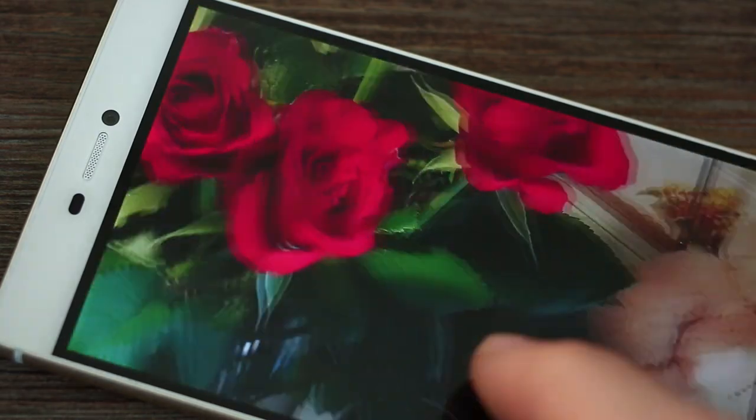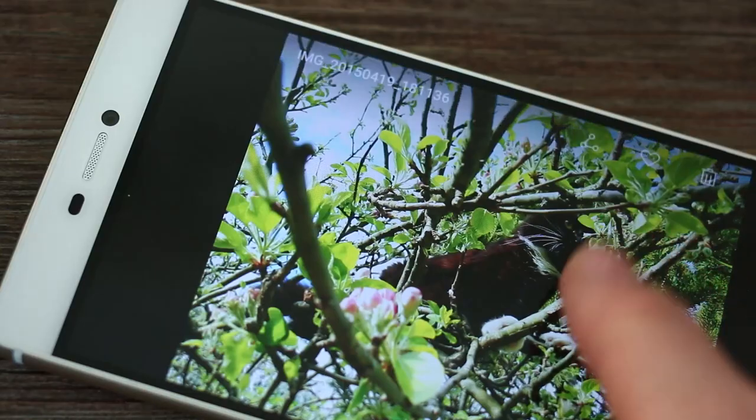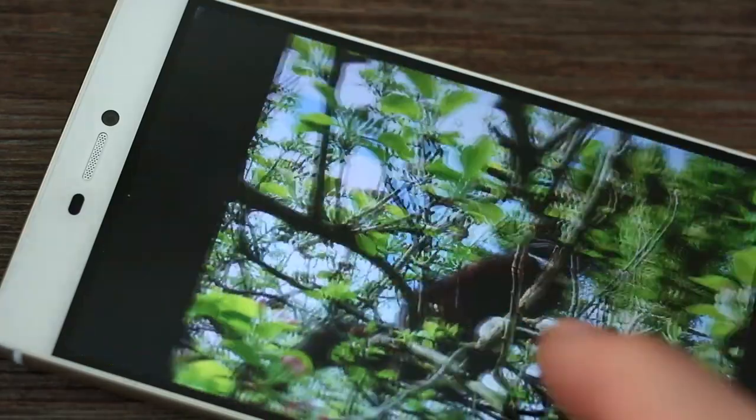Is it the best out there? Definitely not. The Samsung Galaxy S6's screen is sharper and looks more pleasing, but it's definitely one of the best, which is very good going for a phone that costs around £360.